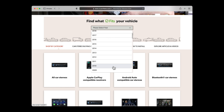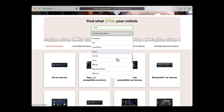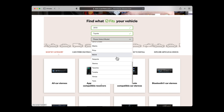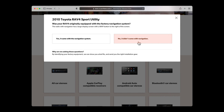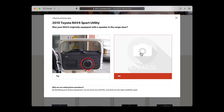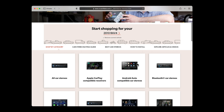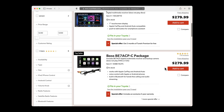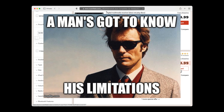One thing I liked about the Crutchfield site right away was the ability to pop in my car's info and then see results that I knew would work with my car. From there, I was able to filter by my price point. For my needs, this Boss unit fit the bill. It worked with Apple CarPlay and Android Auto, the price was right, and it even came with a backup camera, which is something I need, but not something I'll be installing in this video — maybe in a future one though.